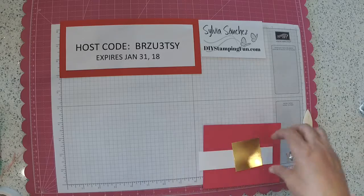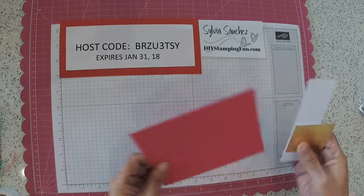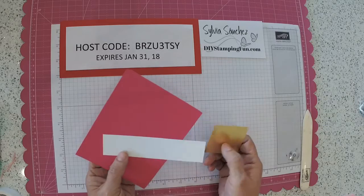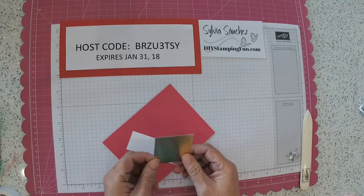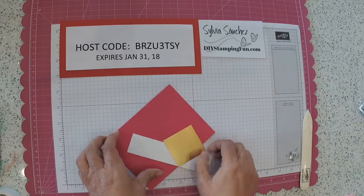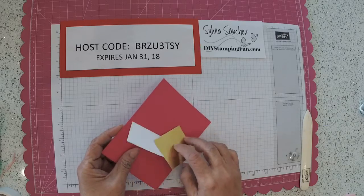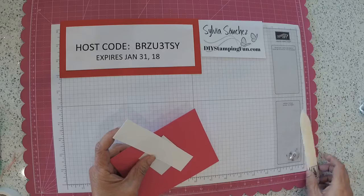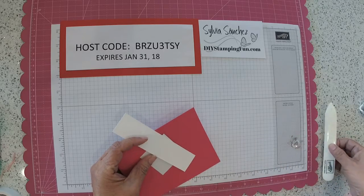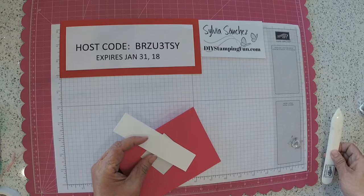To start this project you need a piece of melon-mambo cardstock, whisper white cardstock, and gold foil cardstock. And you're going to need a little velcro dot or ribbon, something to keep your little triangular box closed.